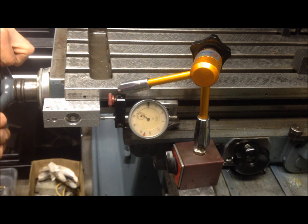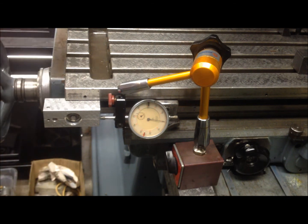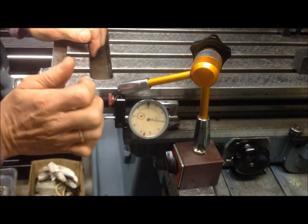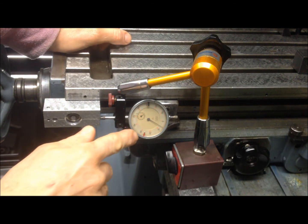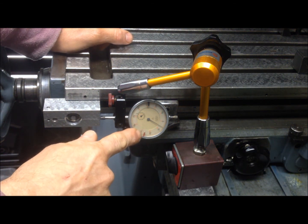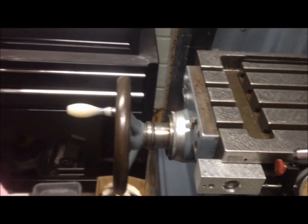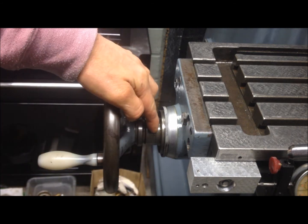I will adjust this now — zero the indicator, and then of course I've taken up the slop in that direction. Move the screw nut like that. Then if I push on this, you see I had six hundredths — so a little bit too much. I'll tighten it a little bit.